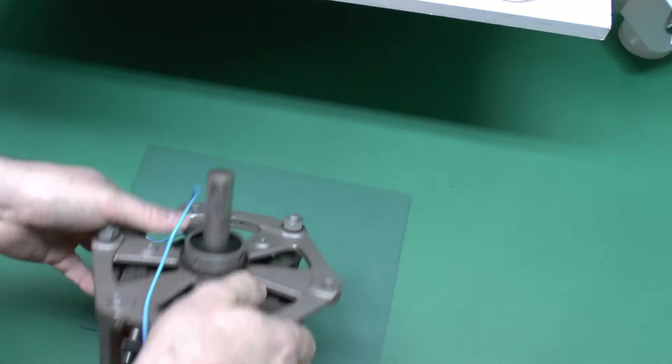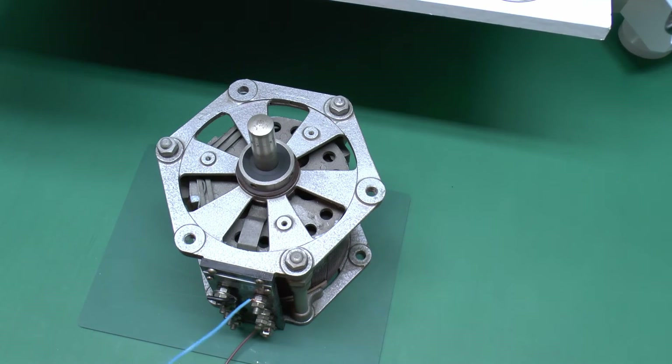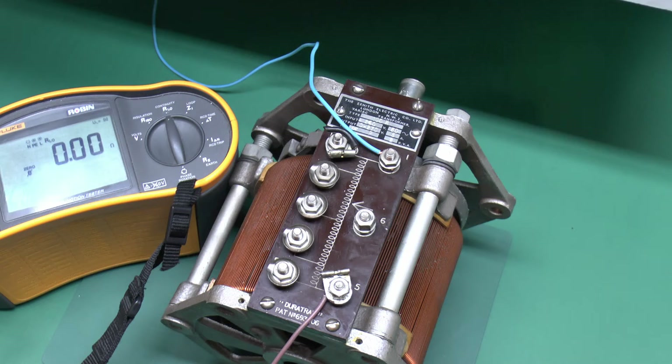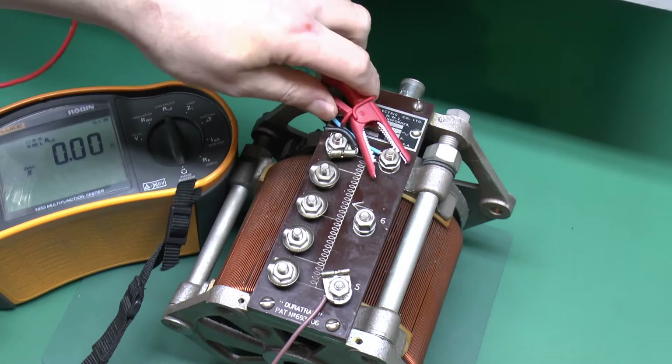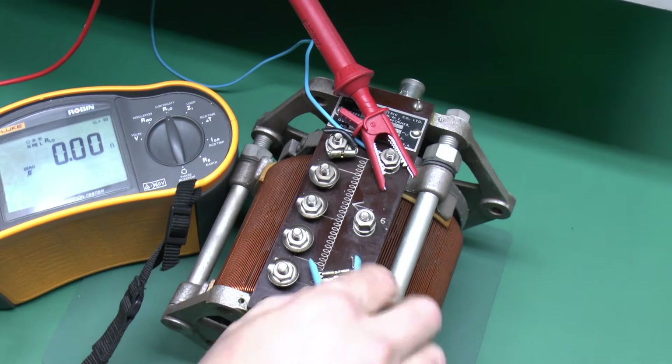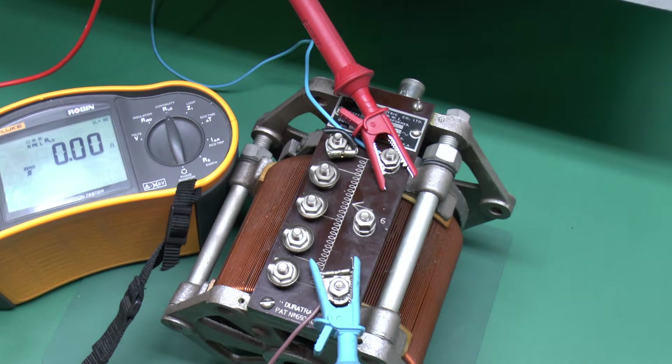Before we actually connect it to the mains, we need to do a few tests on it just to make sure it's not going to blow up or do any other bad things. The first test we'll do is just to check the resistance of the winding. We'll just connect the leads across the whole thing. We should see a fairly low ohms resistance. We don't want to see a short because that would indicate it's going to blow up when you plug it in, and obviously if it's open circuit then it's totally failed.